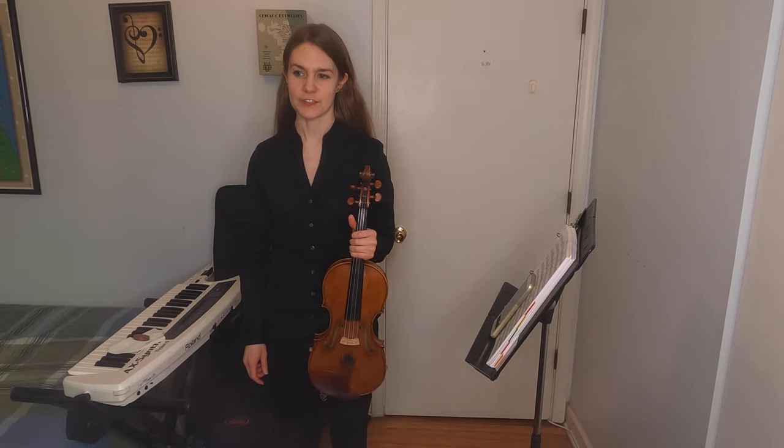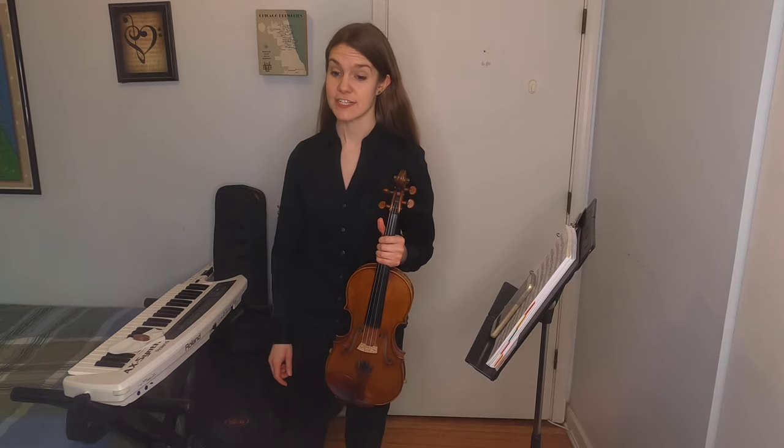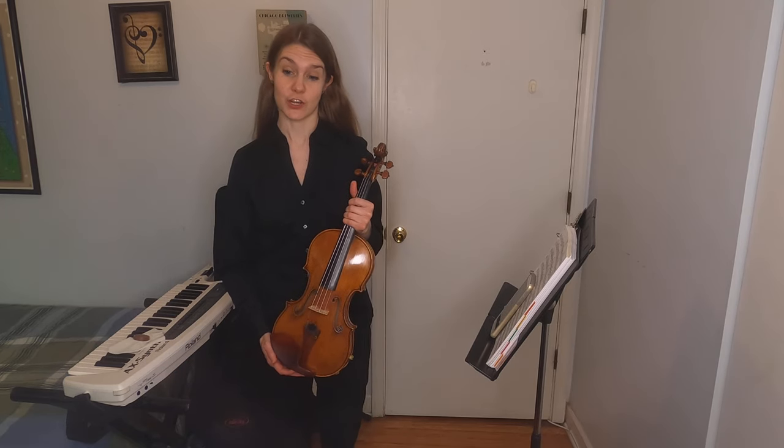Hi! My name is Anna Carlson and I play in the second violin section of the Illinois Philharmonic. I'm here today to introduce the violin to all of you.